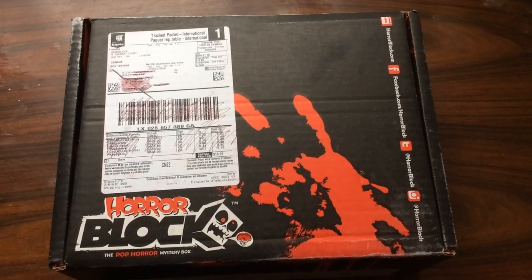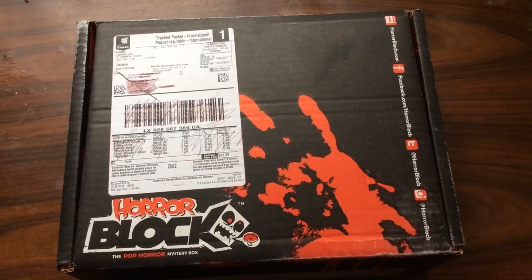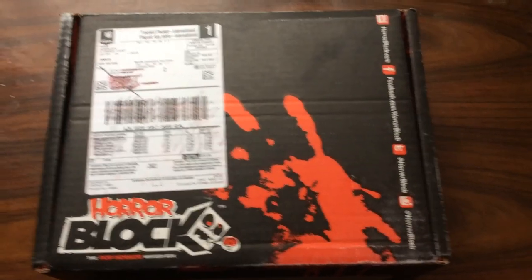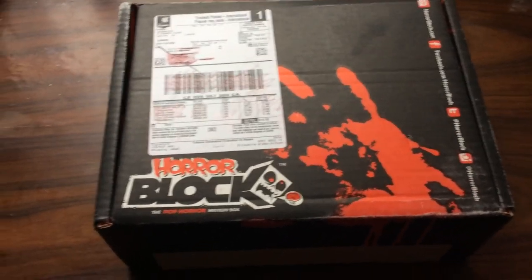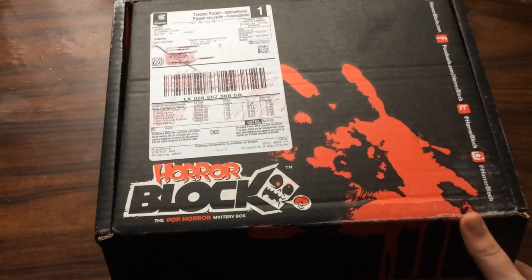Hey guys, so in today's video I have an unboxing — I have the HorrorBlock for the month of January. This box came really fast. Normally I don't receive January's box until February because the posting comes from Canada and I live in the UK, so it normally comes quite late. But it's come really early this month, so I'm going to open it up and let's see what we have inside.